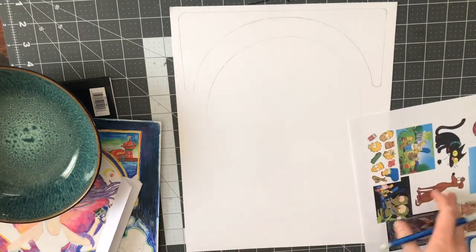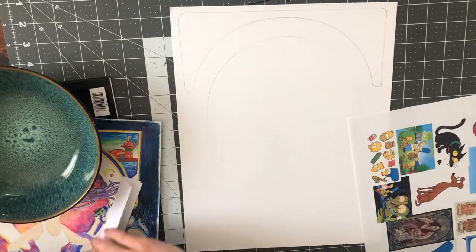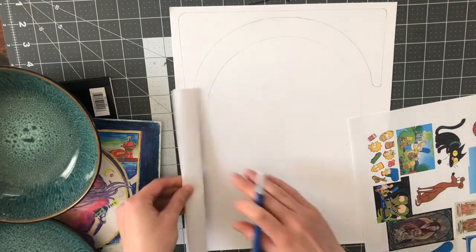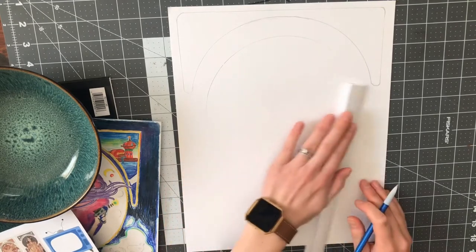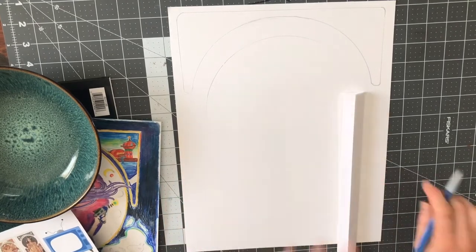The next thing I'm going to do is start going into speed drawing. It's going to be a time-lapse of me drawing out Marge and the other elements, and I'll talk over it as I go, but for the most part you can just watch how I accomplish this picture.